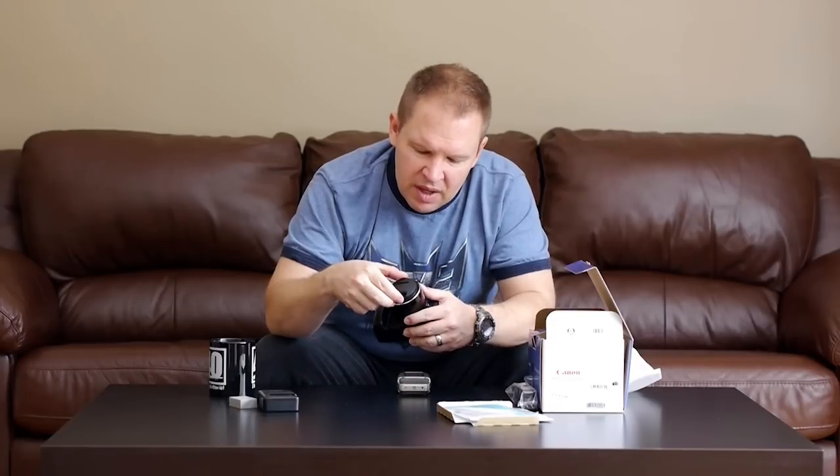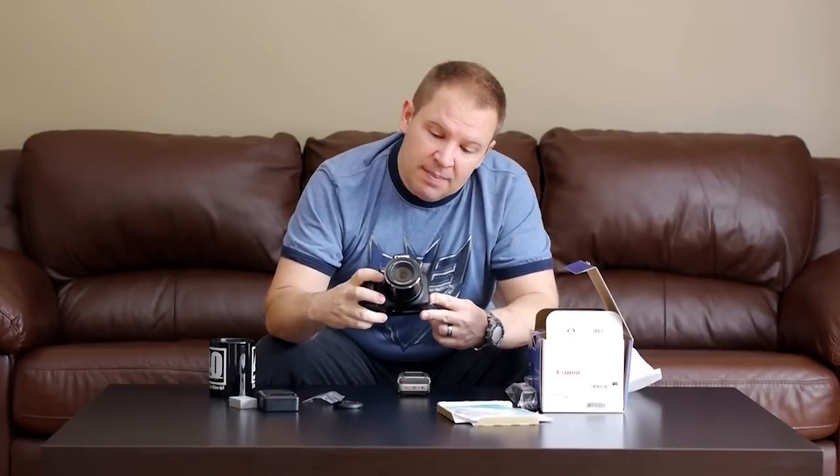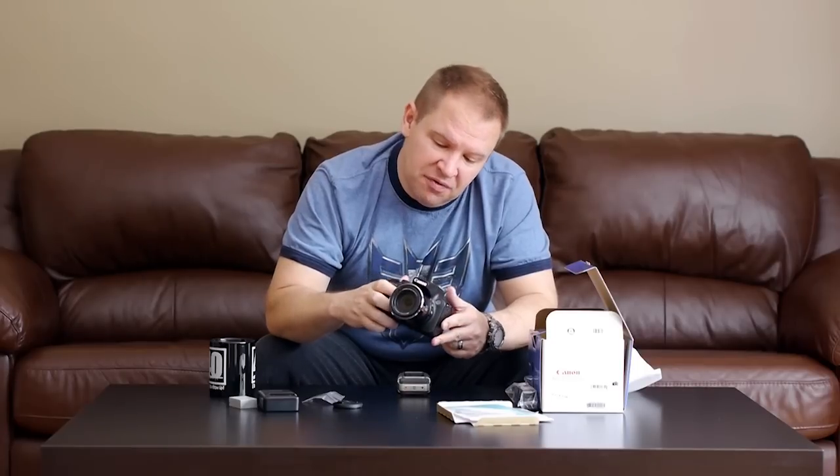The camera came wrapped in some nice styrofoam bag wrapping, which keeps it nice and protected. Of course we had the Canon warranty, the digital disc with software, and the manual. Initial impressions, which is what this video is about, is that this is a really nice little camera — not that little actually. It feels about the size of my Canon T2i, so about the size of a small DSLR with a smaller lens on it.